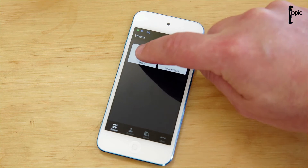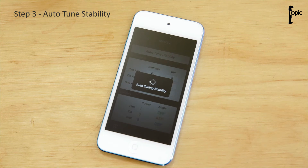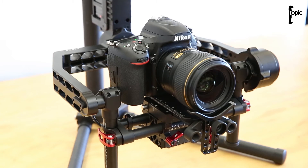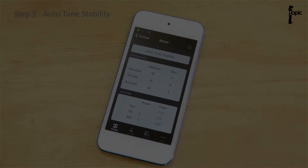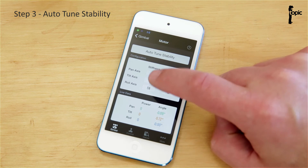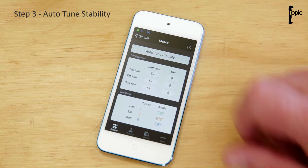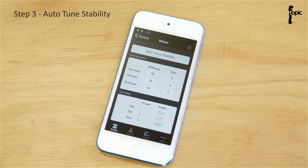Now I'm going to tap on Gimbal, tap on Motor, and the next step is to auto-tune stability. The rig will start to move around as it tries to figure out the weight on it. It seems that when you use the auto-tune stability function, the rig sets itself up a little too stiff, so feel free to fiddle with those numbers — the stiffness of the motors in each axis. The best way to figure out what each number does is to change it aggressively, pick up the rig, and feel the difference.